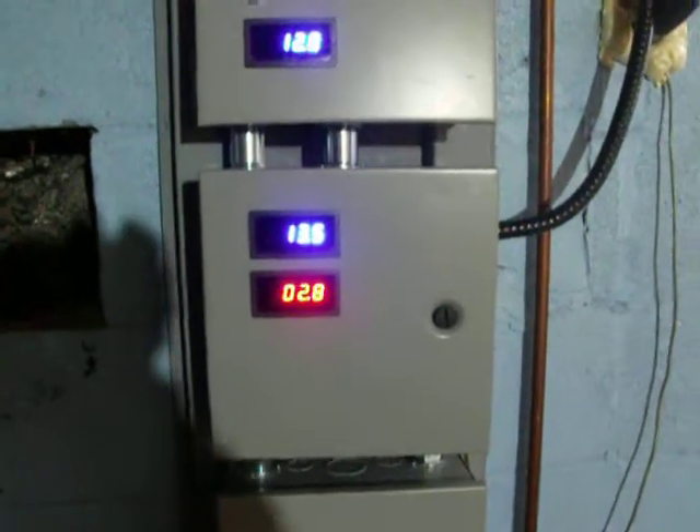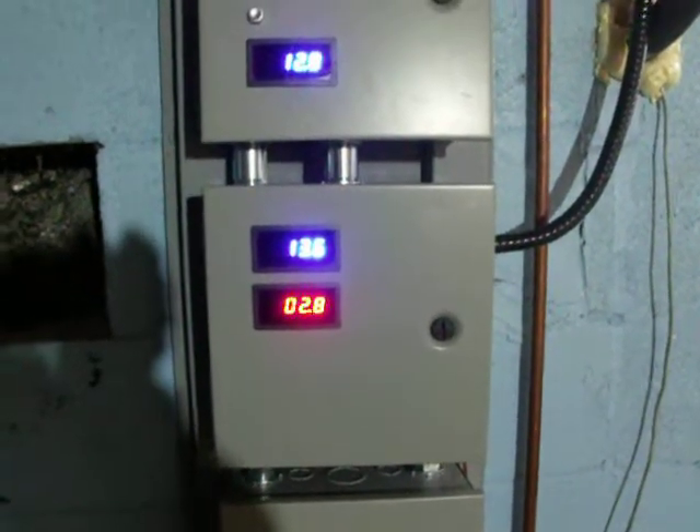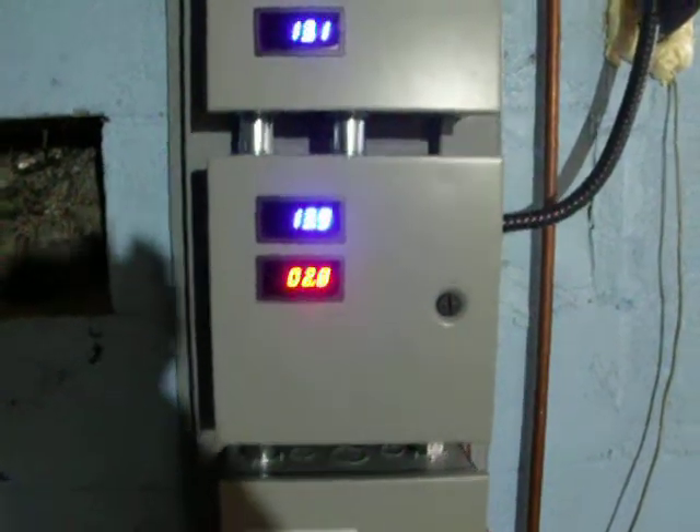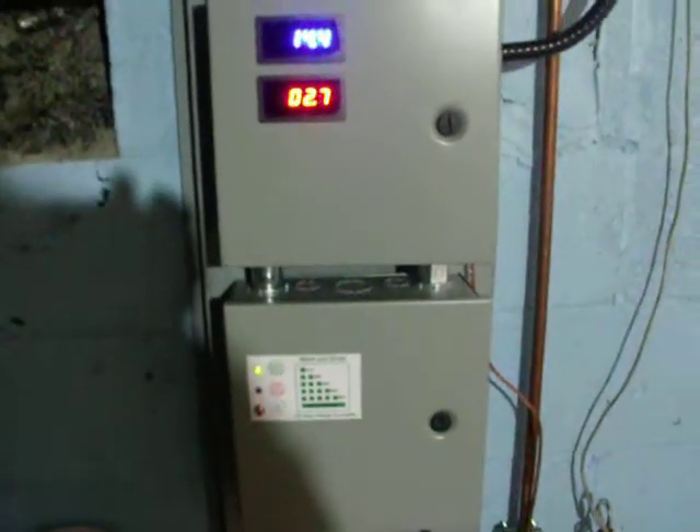Should dump any second. There we go. So we've got 13.6 volts, 2.8 amps, and that's doing its charging. That's also running the lights in here.